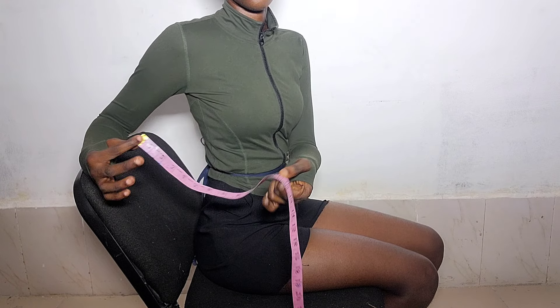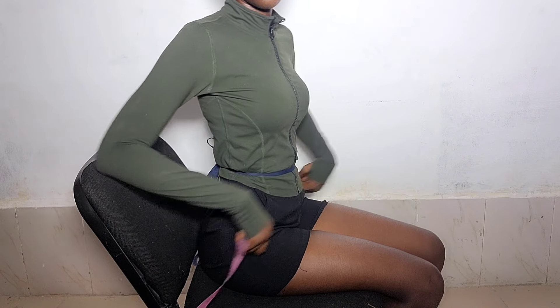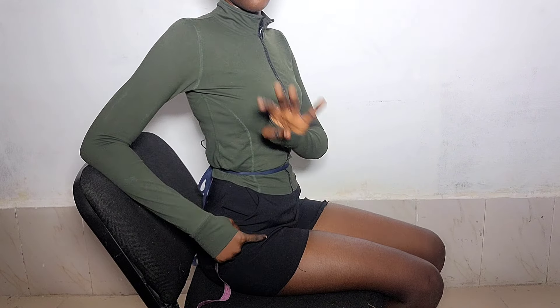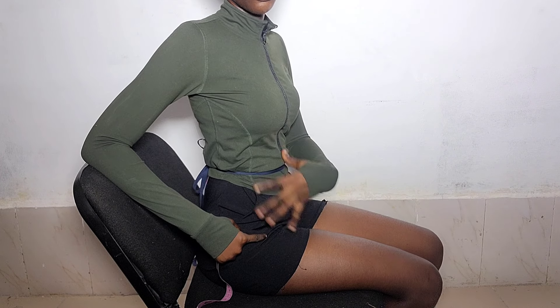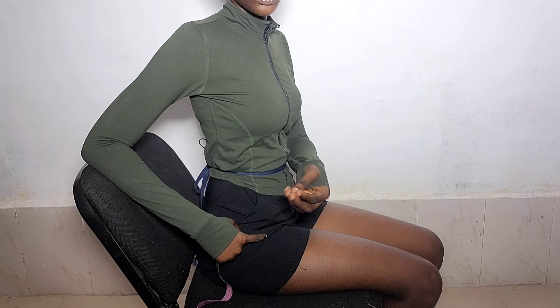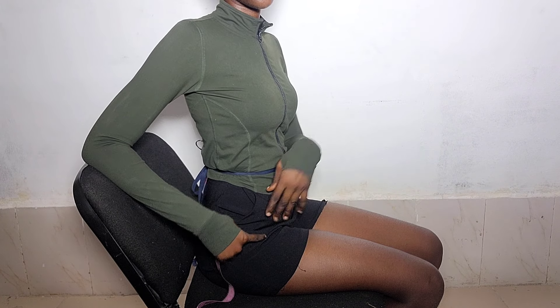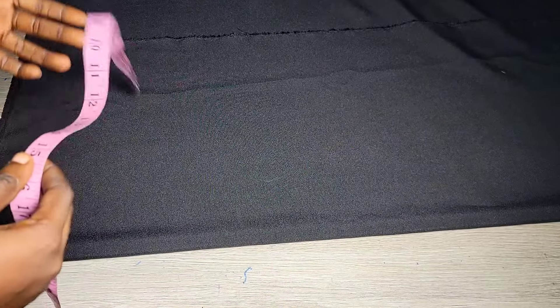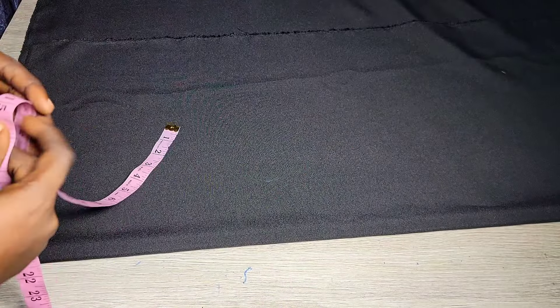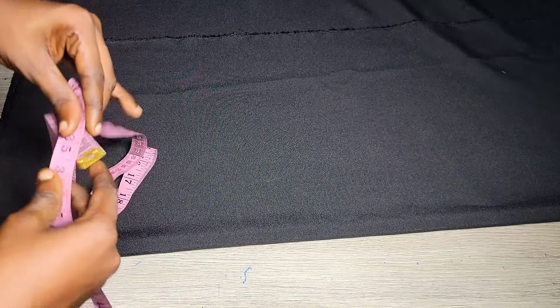To get your crotch depth, sit down on a chair — don't remove that rope — and just measure from there. If you get this measurement accurately, you don't need to add anything when drafting your pattern or cutting the lower part. Alternatively, you can do hip divided by four, plus two inches for the lower part. For size 10 and above, do plus three inches instead.